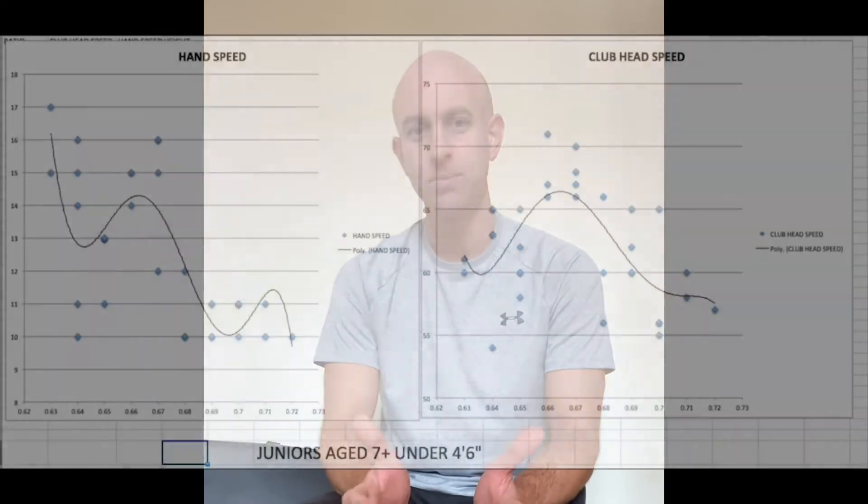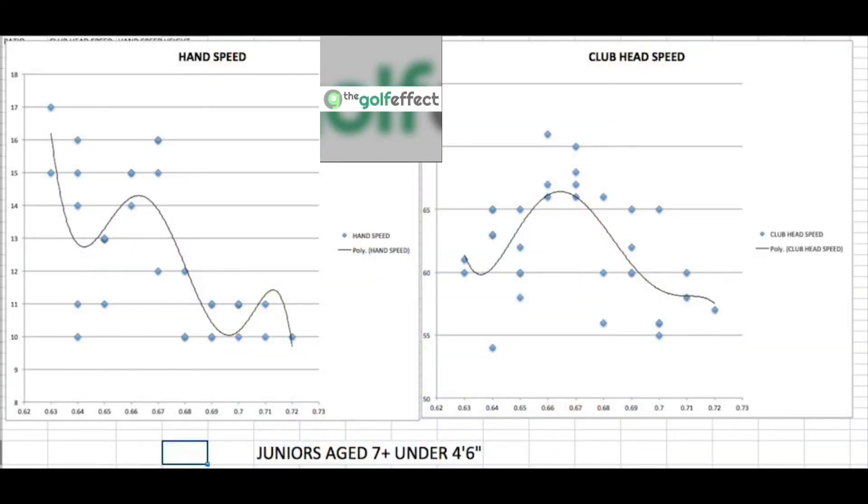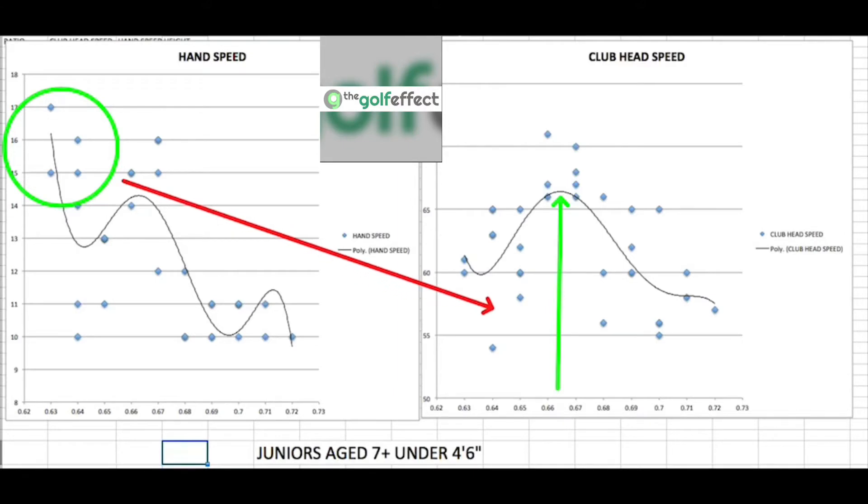Let's look at the younger juniors first — mainly aged 7 to 12, or anyone under 4 foot 6 inches. US Kids recommend a driver length of about two-thirds of a player's height, and you can see the peak in club head speed lines up nicely with that two-thirds ratio. With a shorter, lighter club, hand speed is quicker for almost all of them. However, that won't translate into quicker club head speed if the driver is too short. It's better to outgrow a club than to grow into one, especially for developing hand speed at this age — a great opportunity to train speed of all sorts.